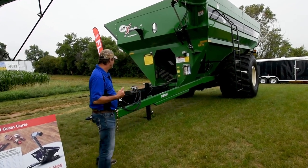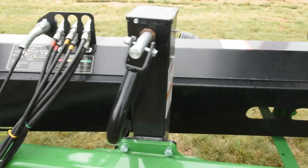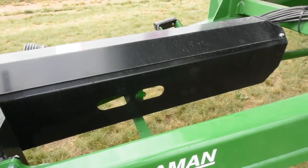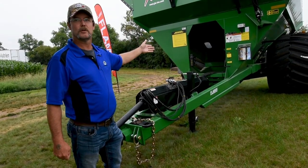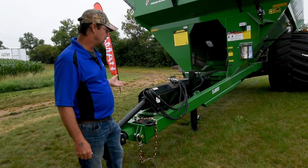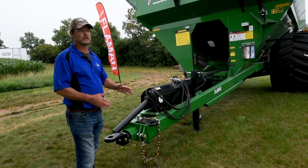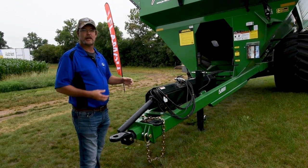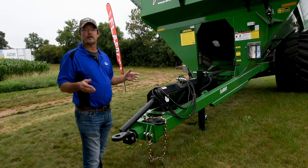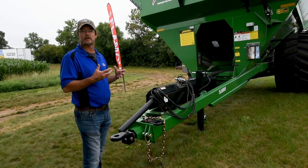The next thing I'd like to talk about is our drive system. One of the best things about the J&M grain carts is they're just simple — there's no belts, chains, pulleys, or sprockets to go wrong on them. Ours is a simple direct drive. We have a gearbox located in the rear of the cart, coming up through a simple steel line drive shaft, hooked up to a ratcheting style PTO. These PTOs have no slip discs in them. So if you do overload it, you simply shut the unit down, it reloads the springs, and you're up and running again. There's no need to ever get inside this clutch because it's a self-ratcheting style system.